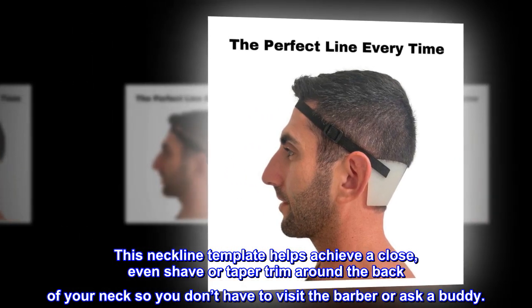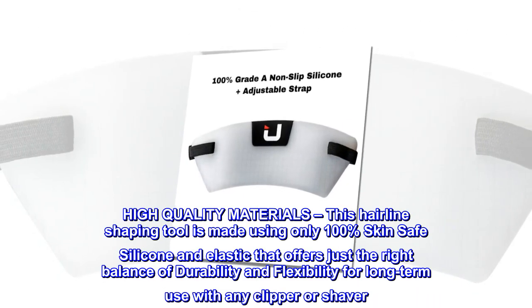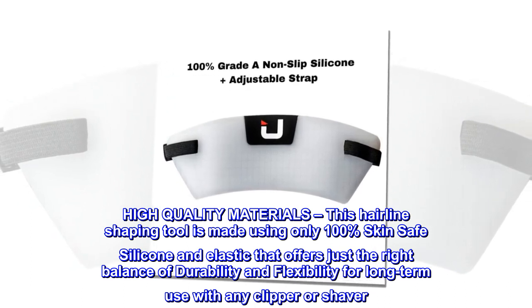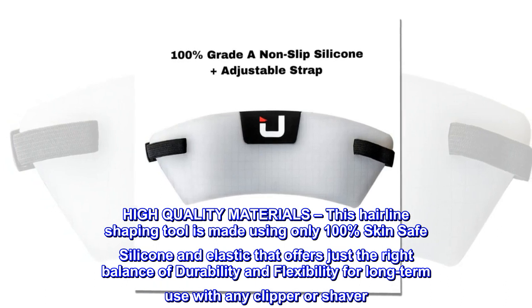High quality materials — this hairline shaping tool is made using only 100% skin-safe silicone and elastic that offers just the right balance of durability and flexibility for long-term use with any clipper or shaver.